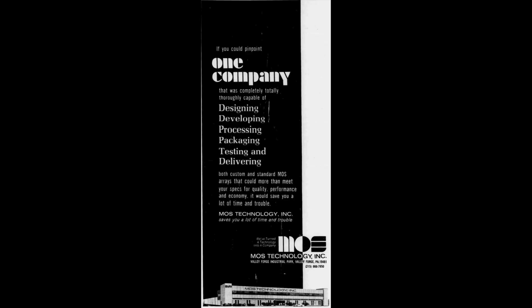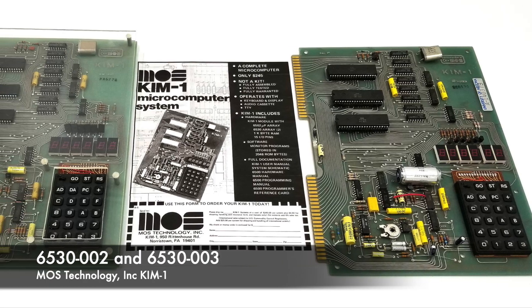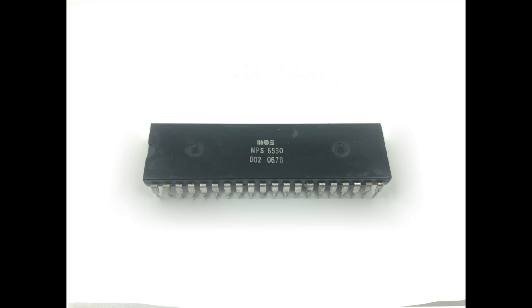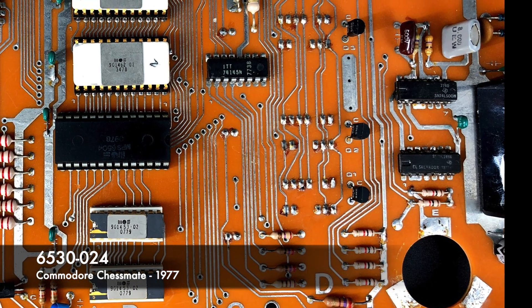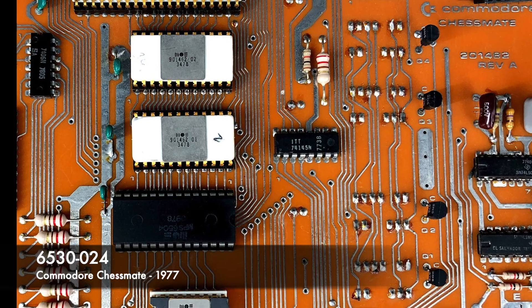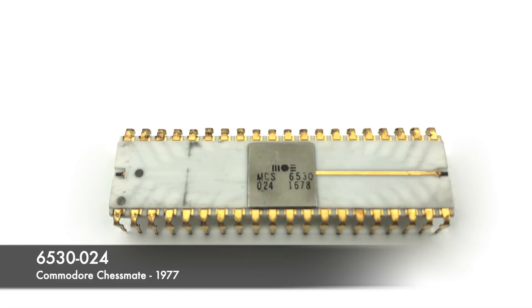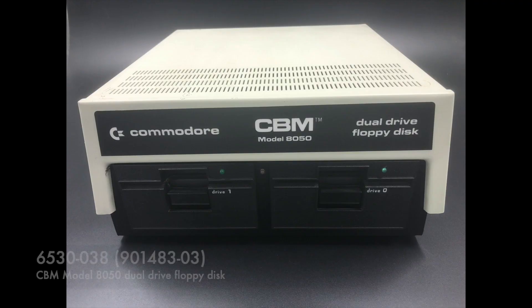This was a fairly early chip from MOS. The company was founded in 1969 and the 6530 was created in 1975. The first production use I'm aware of was on the KIM-1 single board computer, which used two 6530 chips: the 6530-002 and the 6530-003. The 6530 was also well known for being used in the Commodore Chessmate, the electronic chess game released in 1977, after Commodore's 1976 purchase of MOS Technology Inc.